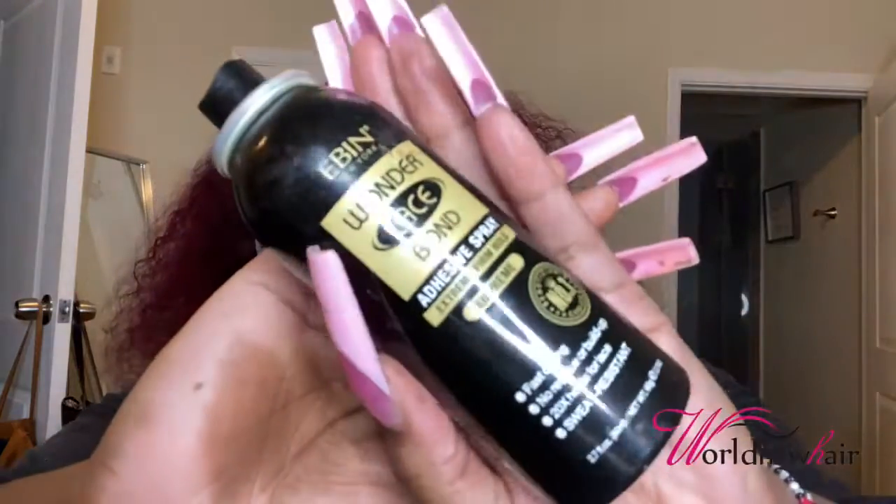The spray I'm using today is the Wonder Lace Bond Spray — they usually have it in the red one but I like the black one because it has a very strong hold. I low-key like it more than the Gatsby because the Gatsby can sometimes leave white residue. A lot of people hate Gatsby but I love Gatsby, but this one is better. So if you really hate the Gatsby spray, go ahead and try this because you will really like it — it does not leave white residue or anything like that.